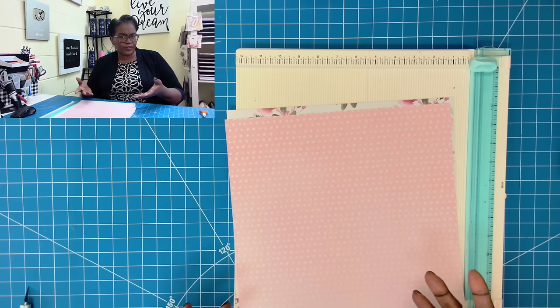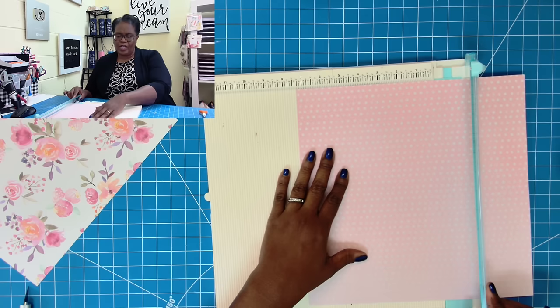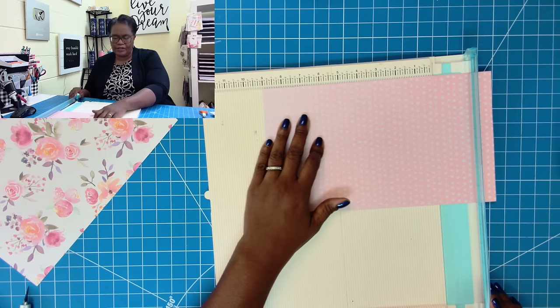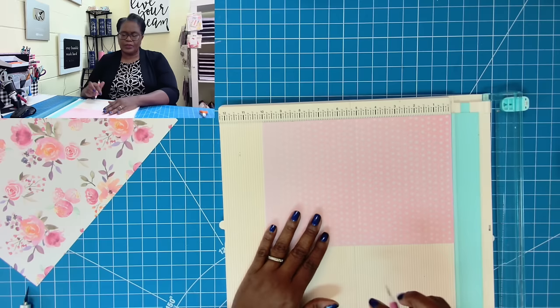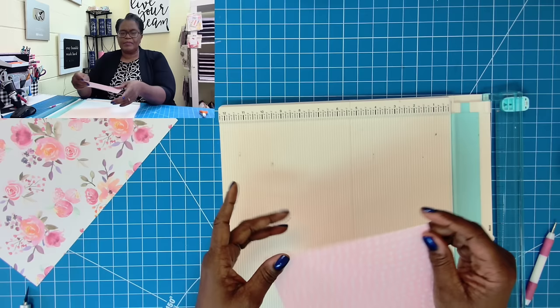Alrighty, so like I said, this is not going to be a very long video. I am simply going to do a very quick demonstration to show you how I figure out a certain thing that I do a lot of on the channel. One of the questions that I get a lot is: what is my secret for making an envelope? So we're going to just pretend that we are making a 5 by 7 card. That would make it a piece that is cut at 10 by 7, scored on the 10-inch side at 5. So there's my 5 by 7 card.